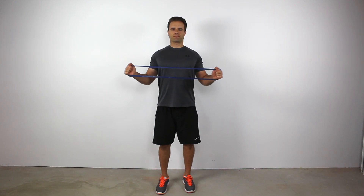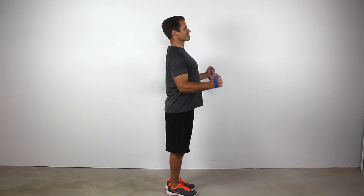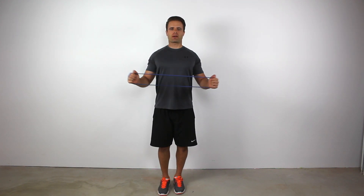What I recommend is to get rid of the dumbbell for this one and grab some bands or a cable. Here I'll show you with a resistance loop — wrap that around the back of your wrists, and then externally rotate against it. No longer is gravity pulling straight down; the resistance from the band is in a more horizontal plane of motion, which really maximizes those external rotators and hits the rotator cuff far more effectively than using dumbbells.